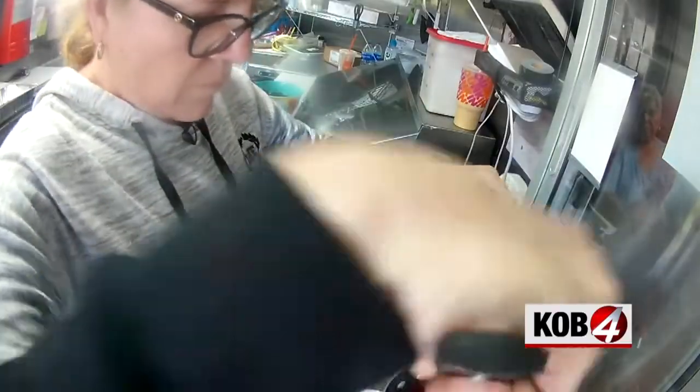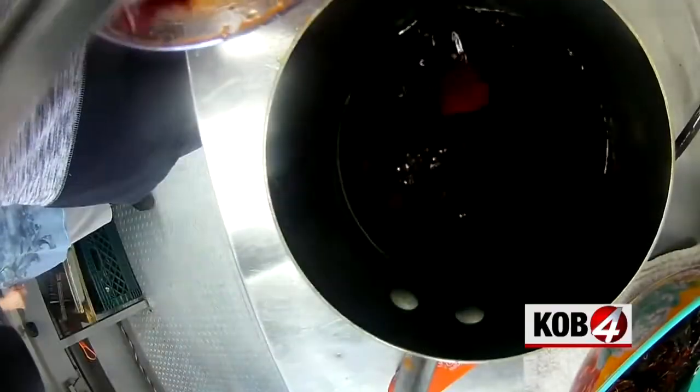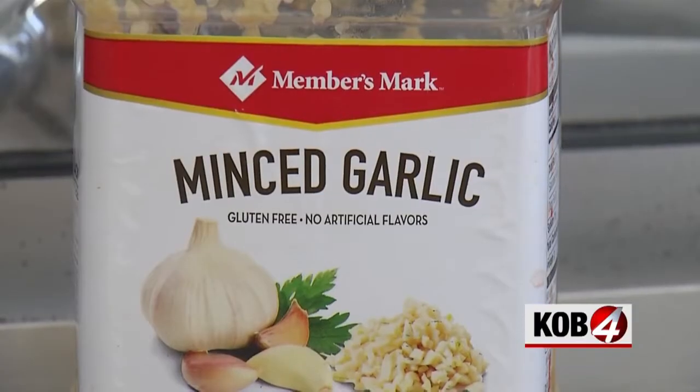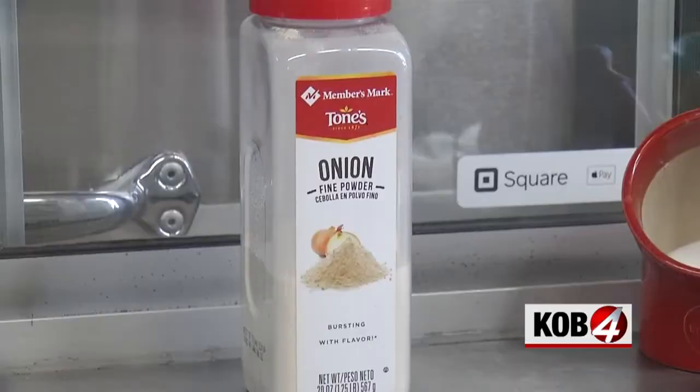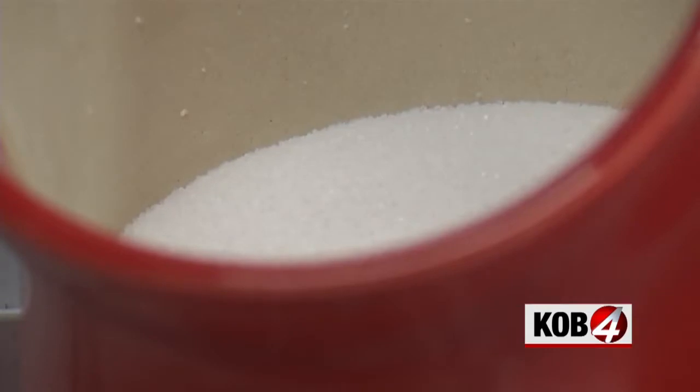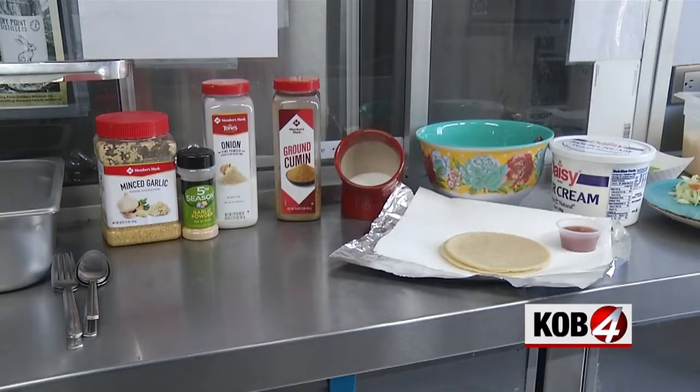Angel recommends letting the chili pods cool before adding them to the blender. And again, it's by taste, but this is what Angel adds: one tablespoon of garlic, one-fourth teaspoon of onion powder, one tablespoon of cumin, one teaspoon of salt — and that's it.